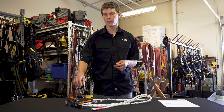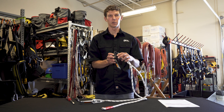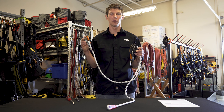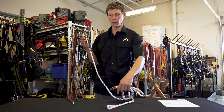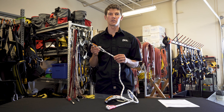To begin the inspection, I'll check for the presence and legibility of serial numbers on the Grion body and the lanyard end. Because the lanyard is replaceable, you'll have a different serial number than on the Grion body. Checking the serial number is also a good time to check that the lifetime of your product has not been exceeded.